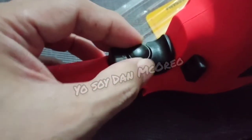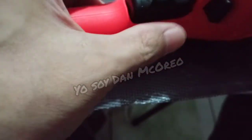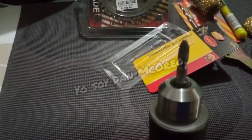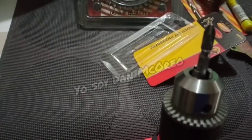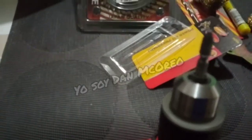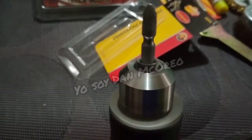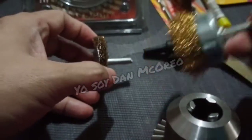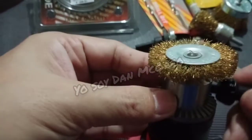This is the adjustment for speed. I also got some steel brush for removing rust on steel.